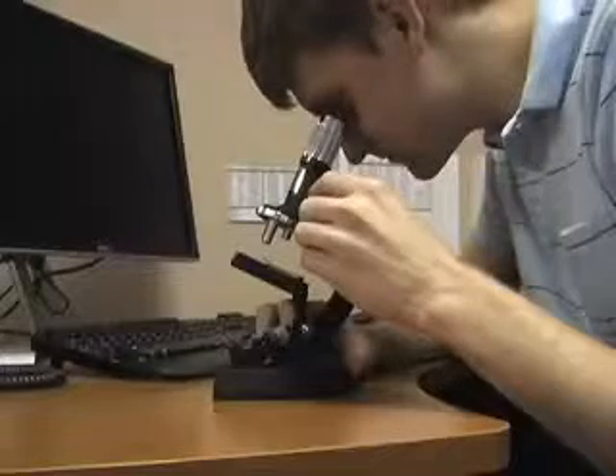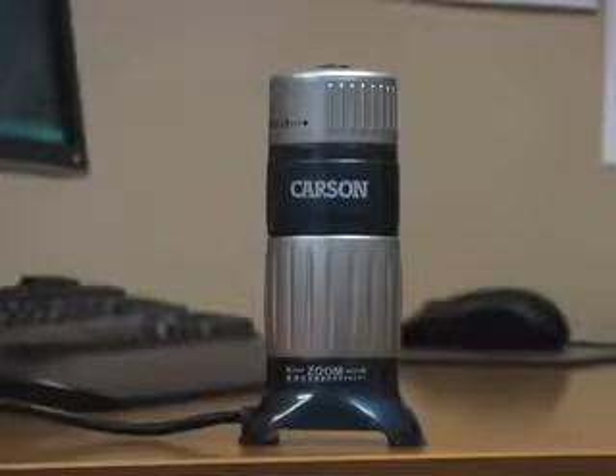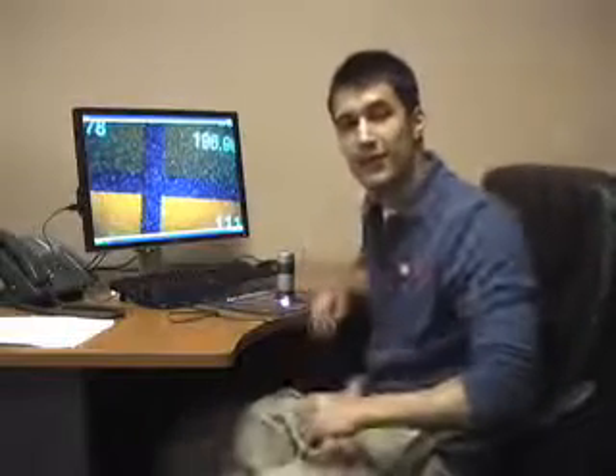Have you ever looked through a microscope and saw something so amazing that you wanted to take a picture or maybe even a video? Well now you can with the Carson Z-Pix. The Carson Z-Pix is a digital zoom microscope with integrated picture and video capabilities that is great for all ages.